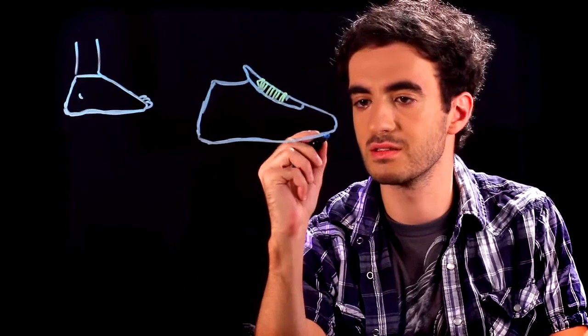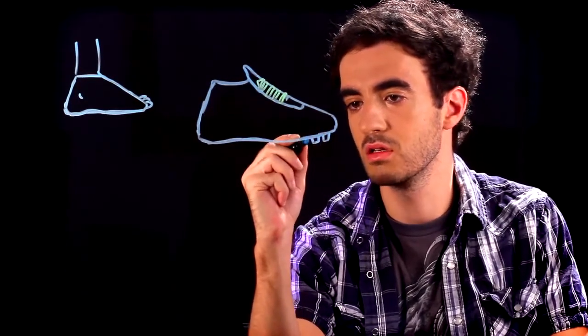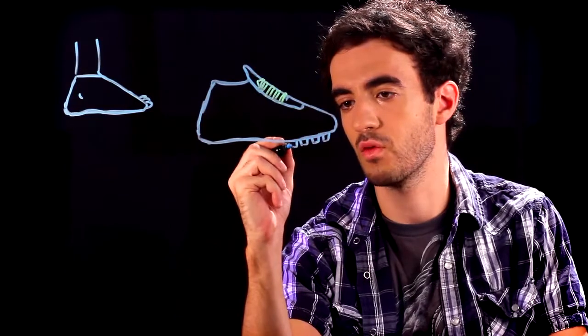Then at the bottom of the shoe, we're going to draw some cleats. We're going to draw rounded rectangles or squares. We're going to do four in the front and two in the back.